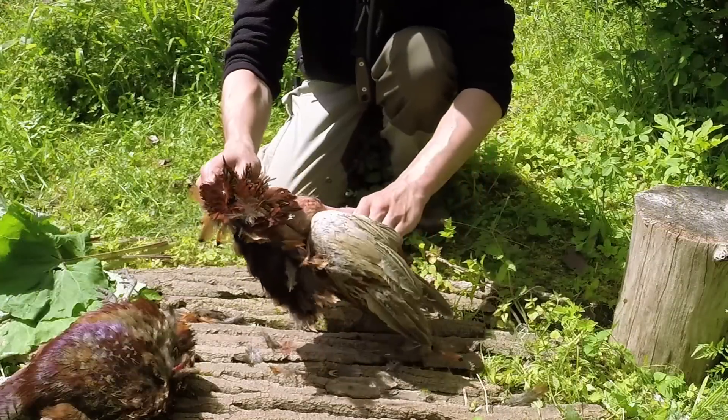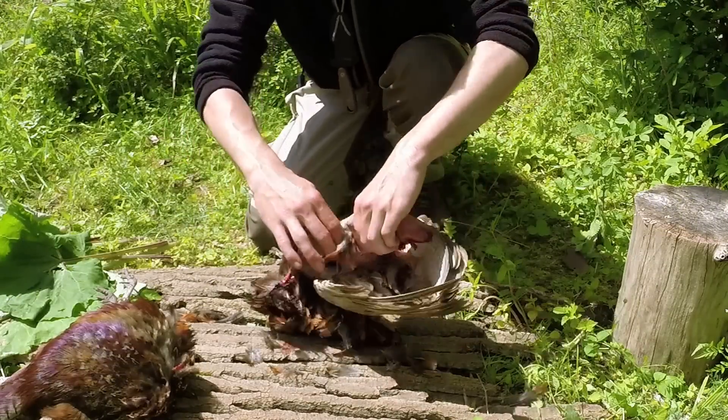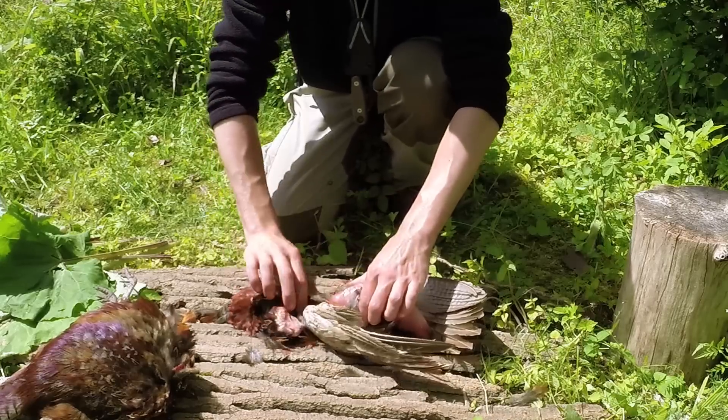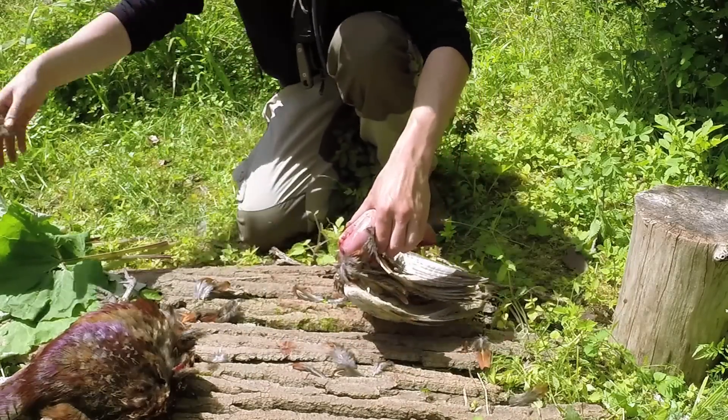You can just pull the skin off and you'll see the crop just there with all the seed in it. You just want to take the crop and free it up and obviously throw that to one side.